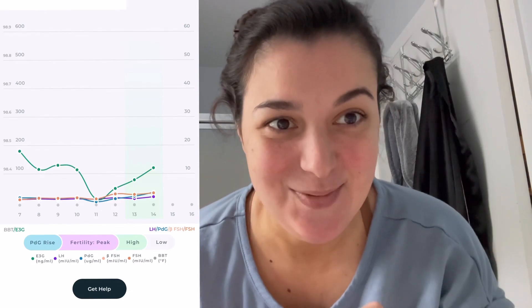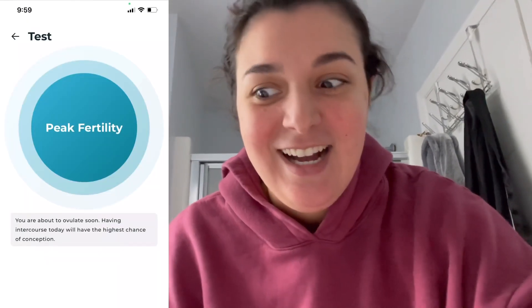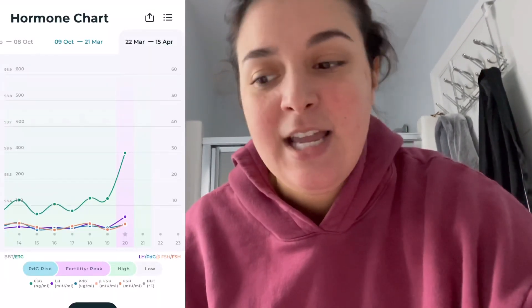It is cool to be able to see it and know, and it's also helpful because if we were trying this cycle — which we're not — I would know exactly when to do it. My levels finally started to move a little bit and we are officially in high fertility. We are finally at peak fertility and I am so happy. I was kind of worried that it wasn't going to come because I was in high fertility for a couple of days, but I love that it differentiates between high and peak fertility.